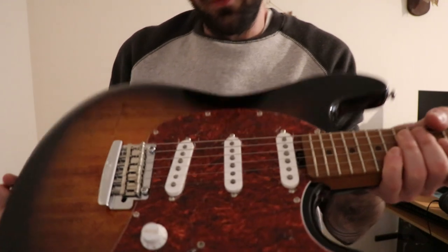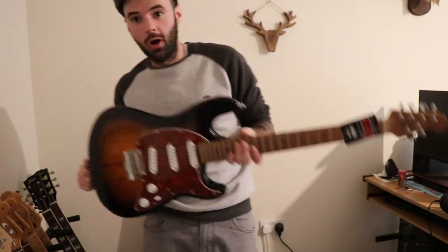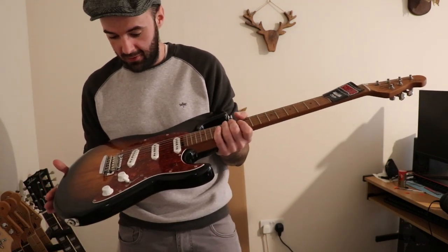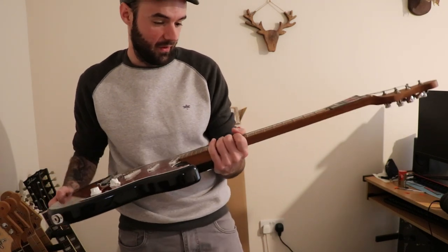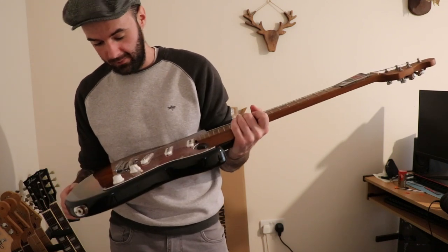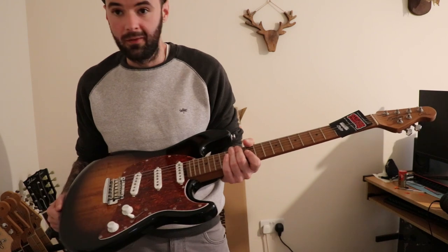I'm going to tune this up now — I won't do any setup on it just yet, I'll take it back to work to do that. We're going to hear it quickly since you've watched this far. I absolutely cannot get over the difference in weight, it's so light. We'll hear it now and that'll be the end of the video, so thanks for watching and I'll see you on the next one.